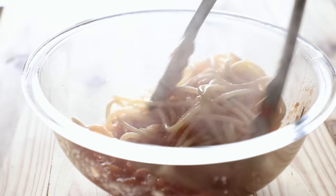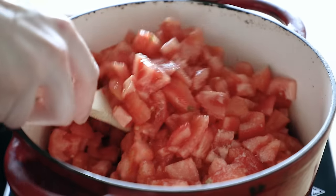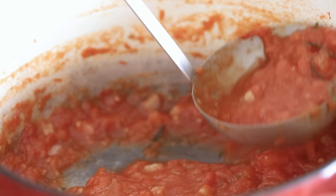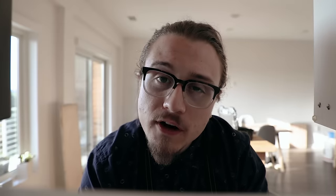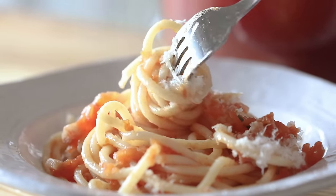Then toss with your pasta of choice — I used Bucatini but you can go with whatever your heart desires. And ideally your heart desires b-roll. That is it: how to make a classic, traditional-ish tomato sauce with fresh tomatoes. It's that simple and more people should be doing it. It's cheaper and it tastes about a bajillion times better than just about anywhere else you're going to get it.